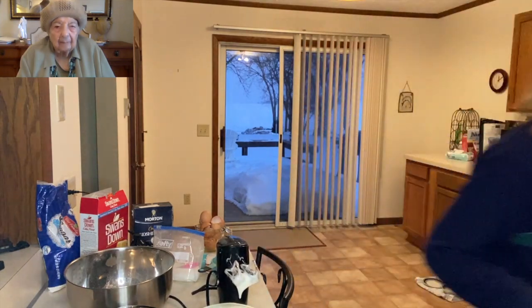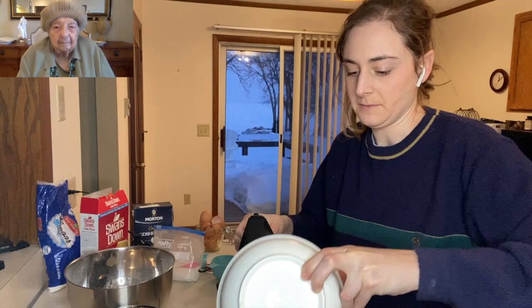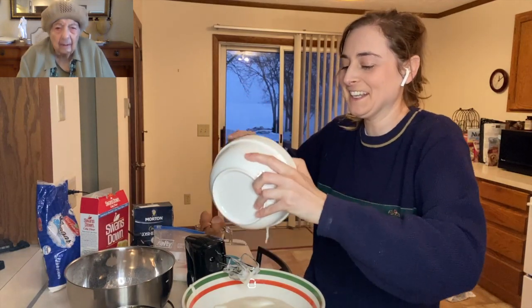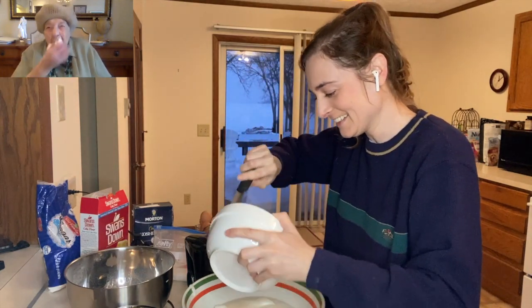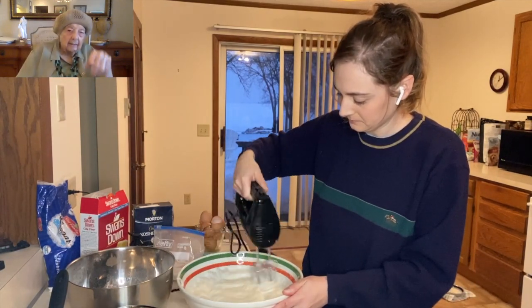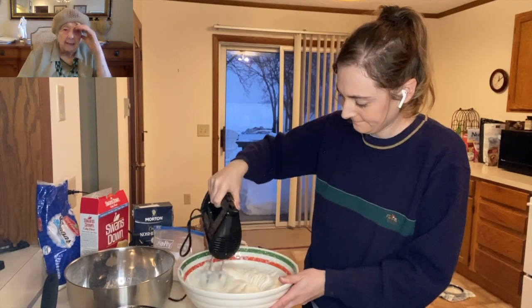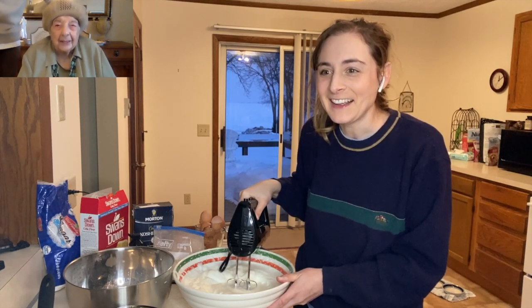I'm gonna need a bigger bowl because it's getting too big. Grandma says she always uses too small of a bowl — well, you're learning! There's a quick exchange about needing a scraper versus using a pancake spatula, but it does the trick. Then grandma notices the mixer cord is hanging over the side and worried it might go into the egg whites.